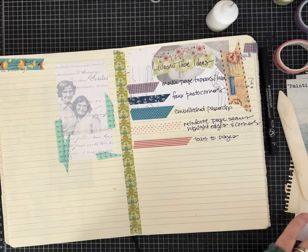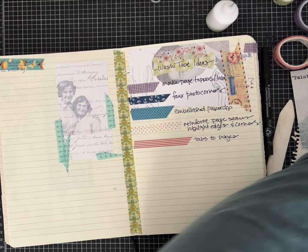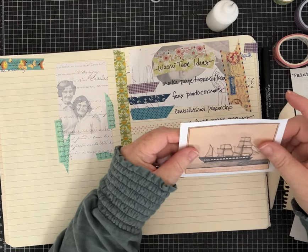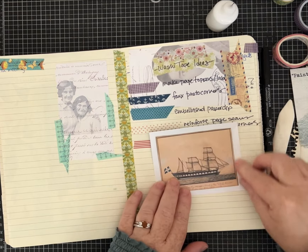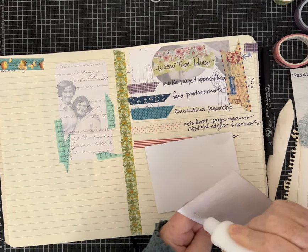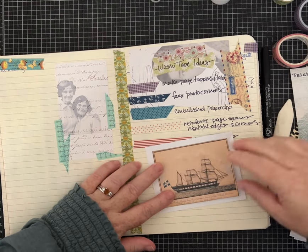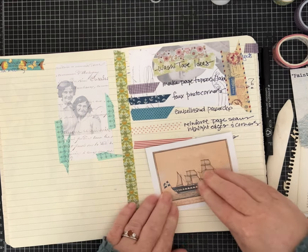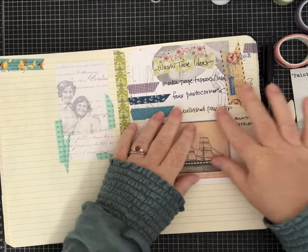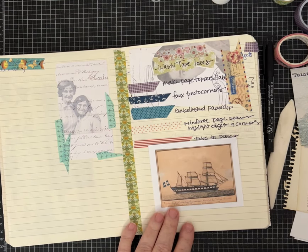Let's do a photo corner idea. I grabbed some scraps and some scrap cardstock — I'm going to make this into photo corners. Let's just assume this is going to be the matte and here's my picture — I'm using a little bit of a journaling card. I'm going to go ahead and glue it down because I really just want it matted on here with the photo corners. Add your journaling card, your picture, your photo, whatever you want, onto whatever kind of cardstock you'd like.